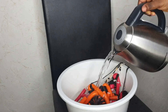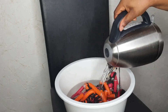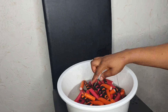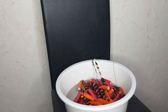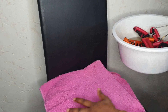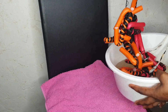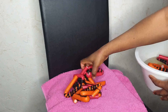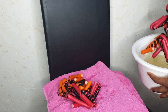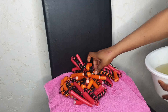I leave it for five minutes before removing the rollers, because I want all the hot water to touch all the hair so it coils the way I want. After five minutes, I take my towel, remove the hair from the water, and place it on the towel for the water to dry out.